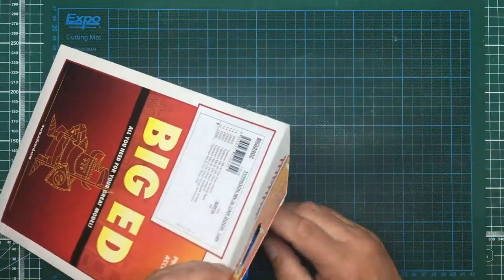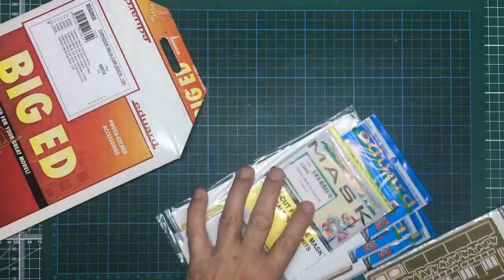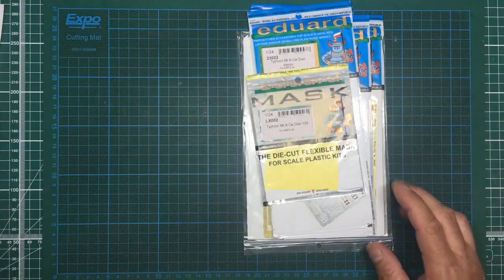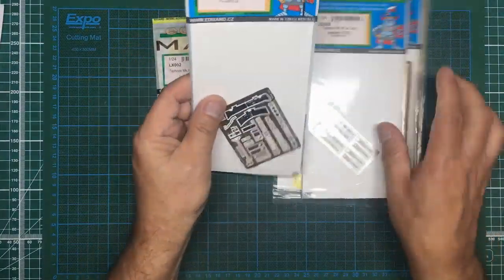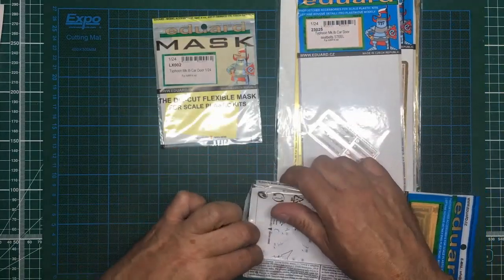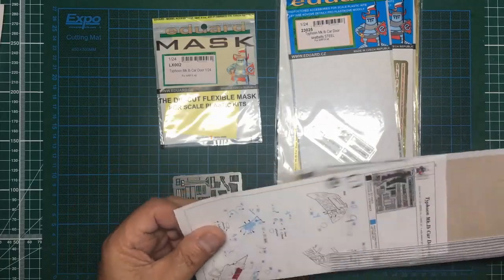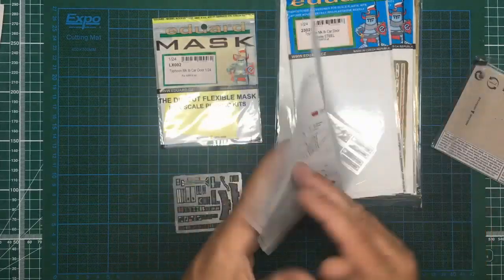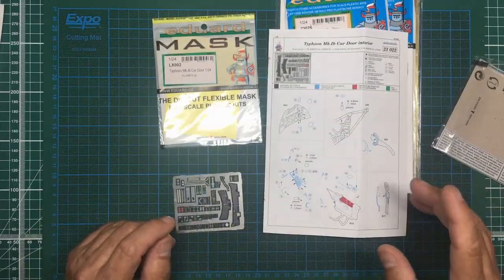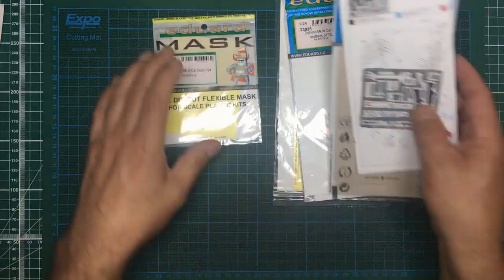Let's get it all out and have a look. You've basically got a boatload of photo-etch here. What I've done is printed out all the instructions - when you get these sets you get a sheet of photo-etch and a sheet of instructions. This interior set is double-sided. If you go on to the Eduard website or Scale Mates you can download the instructions and print them out in A4, which is so much better.